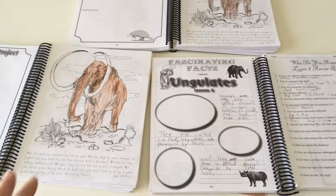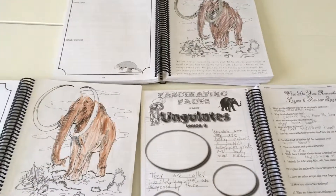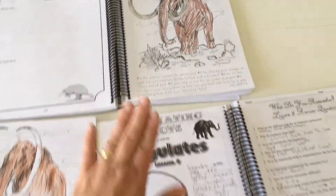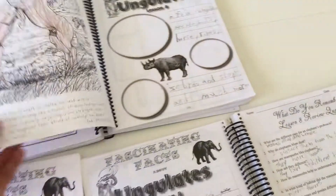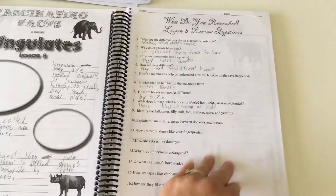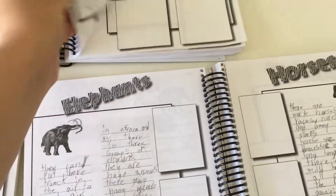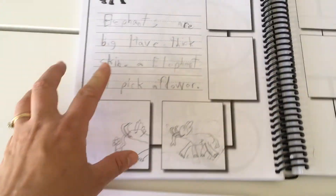Here I've pulled up the same lesson in all of the books so you can get an idea of how it works for multiple ages. This is unit eight. This is my first grade child, second grade child, and fourth grade child. You can see the younger ones start with coloring and scriptures, then move into notes where they can draw pictures, whereas the older one starts right with the note page. You can compare the notes the grade one student took versus grade two versus grade four — much more detailed.